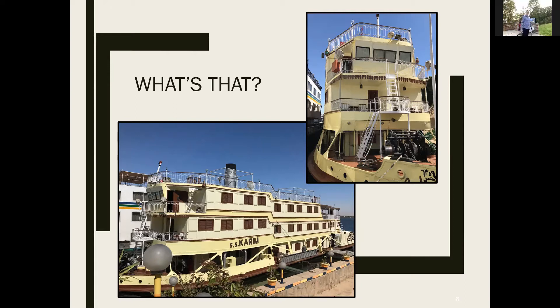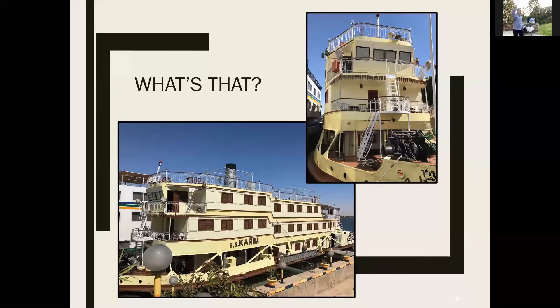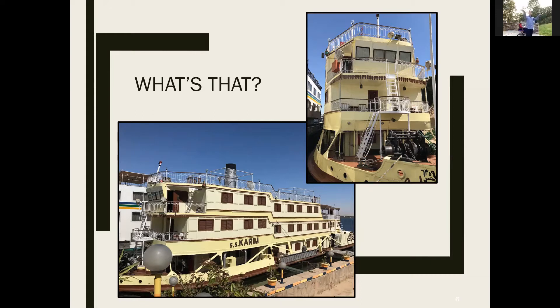They told me it wasn't available for retail sales — you'd have to charter the whole thing. I said I've got a couple dozen friends, I want to do that. They put me in touch with a sales guy in Cairo. Once you peek behind the curtain and see how the business operates — the strength of the US dollar, tourism way down in Egypt at the time, very high fixed costs but low marginal costs, half the fleet sitting idle — we were able to put something really cool together.